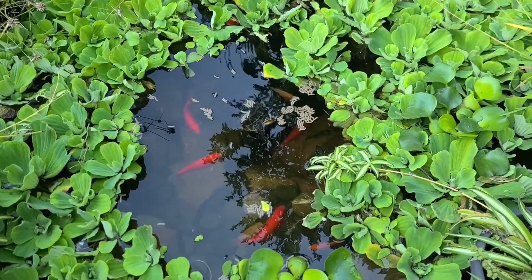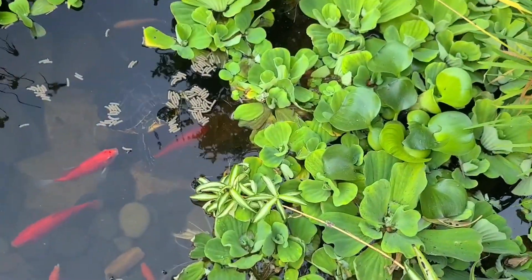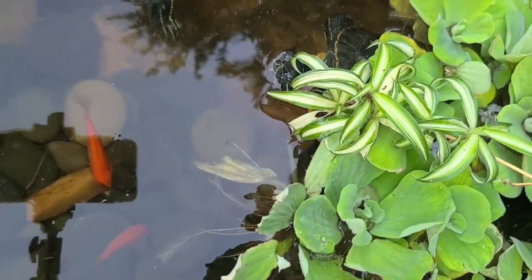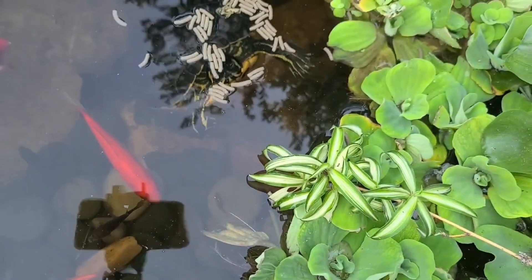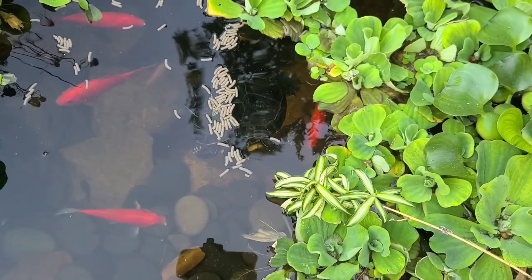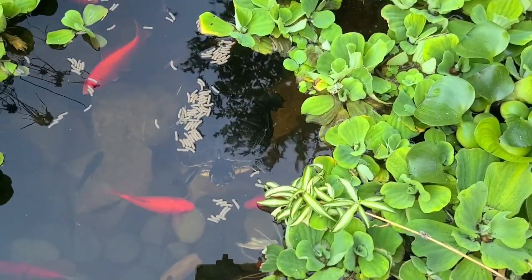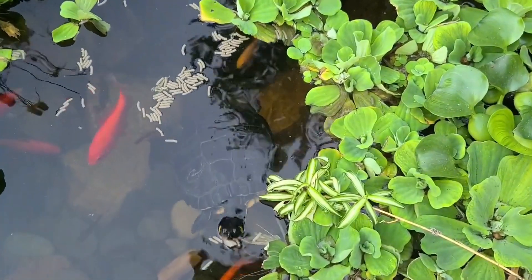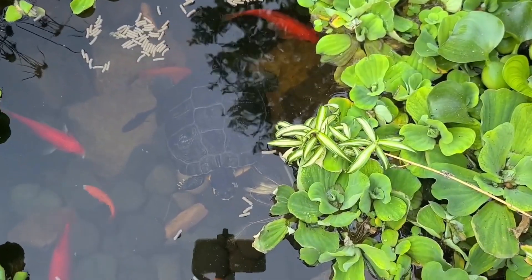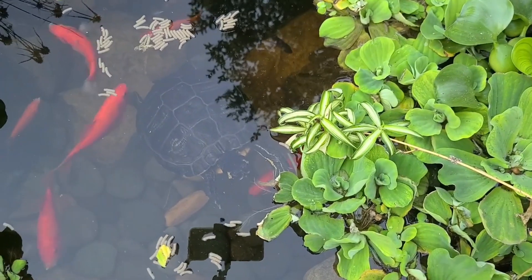There's another yellow hiding right behind the spider plant. There he is — now they're starting to make their appearance. There you go, he took a bite! These guys are pretty big too, probably almost a foot long. You can see they're not super interested in the goldfish, just doing their thing.